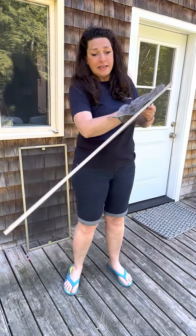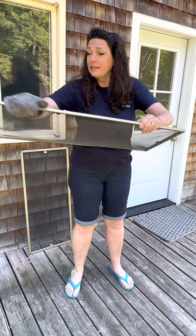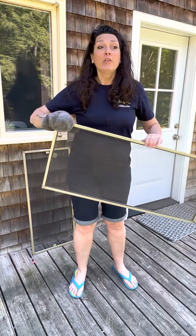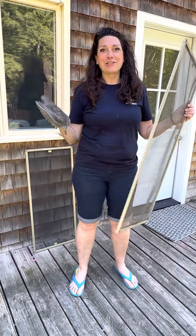I'm just going to do the other side as well, and then it is ready to go ahead and put right back in the window. So this is great for doing your screens for pollen, for dust, for bugs, or whatever is lurking in your screens.